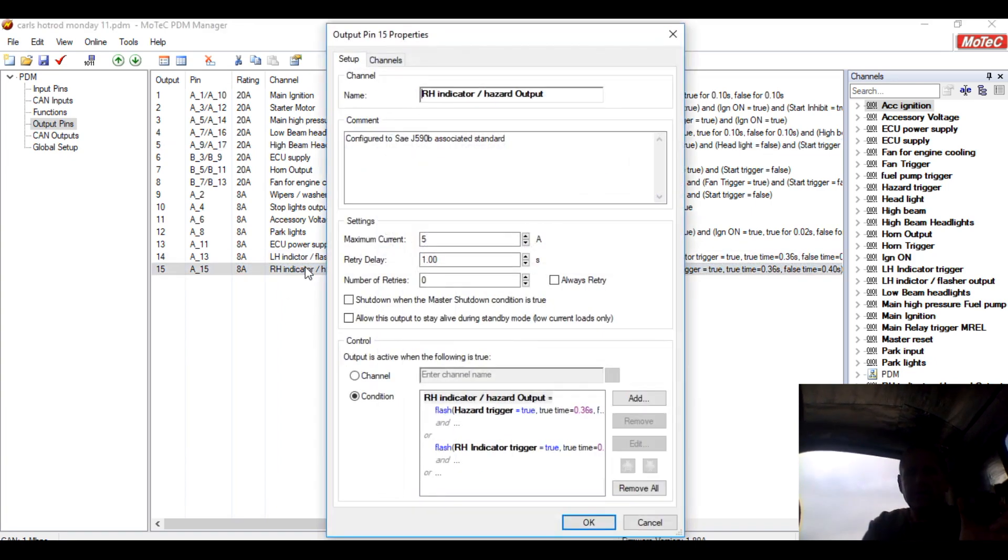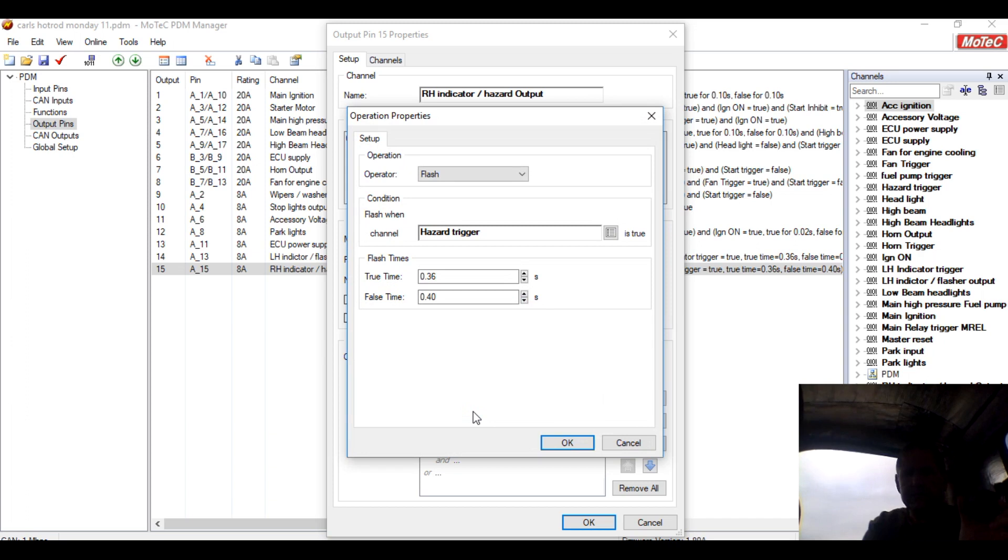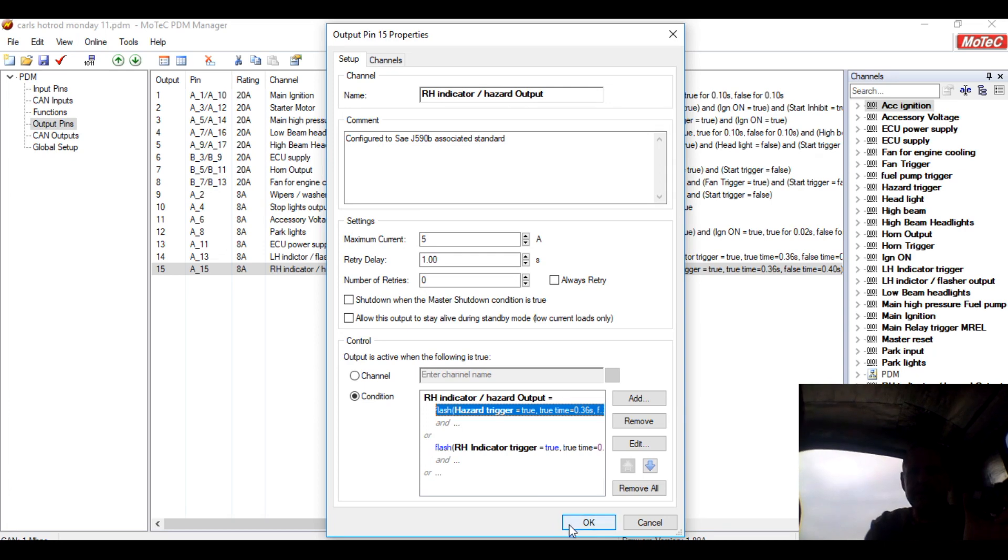Other interesting things: we don't have a flasher can — don't need one. We can just put it on and say that the condition, instead of an on, is a flash. The true time is 0.36 and the false time is 0.40 — so it's on for 0.36 seconds and off for 0.40 seconds, and I can set that to however I want. I can monitor each channel, check what's going on, check any stray voltage. Really, really cool item.